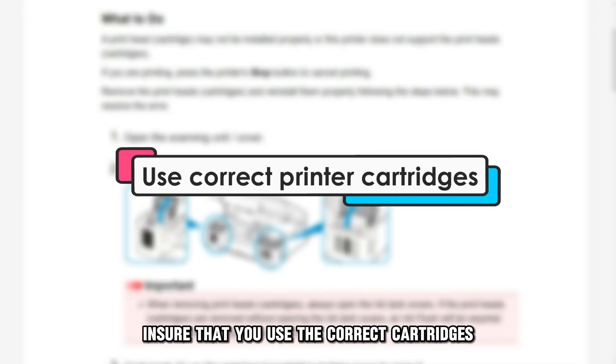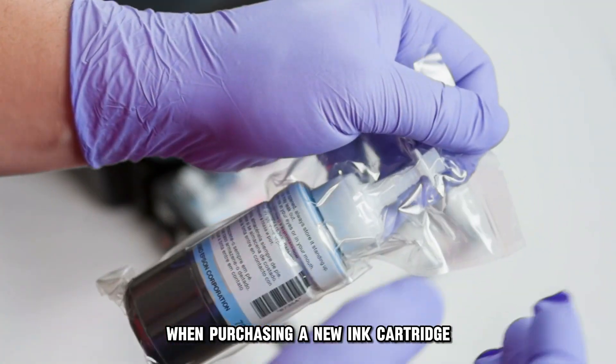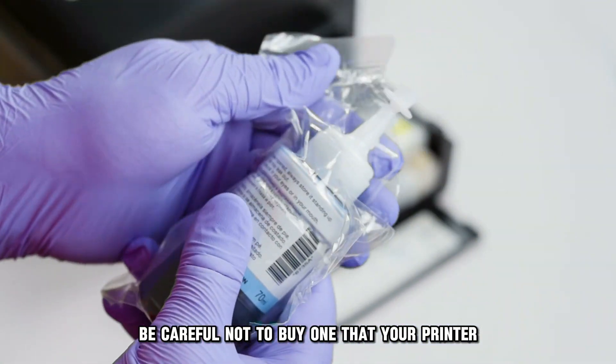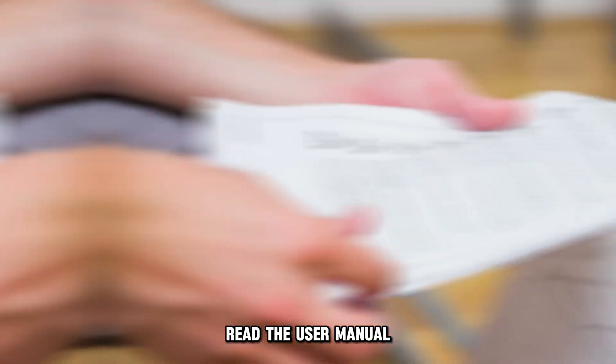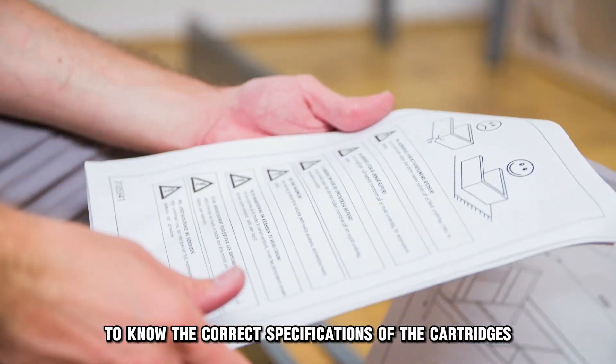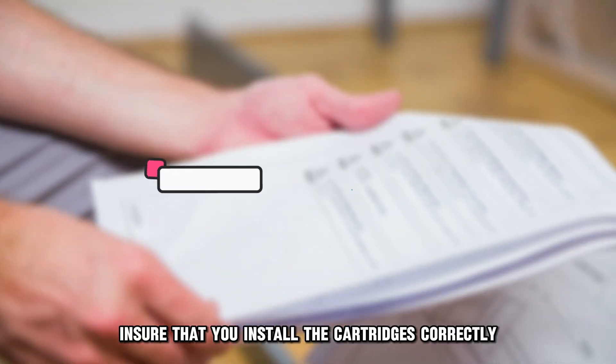Ensure that you use the correct cartridges for your printer. When purchasing a new ink cartridge, be careful not to buy one that your printer won't recognize. Read the user manual to know the correct specifications of the cartridges compatible with your printer.